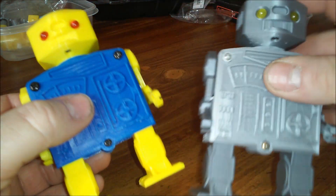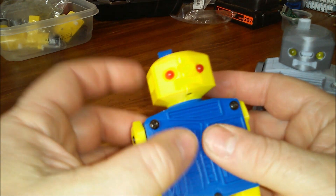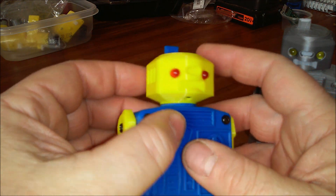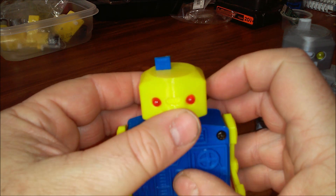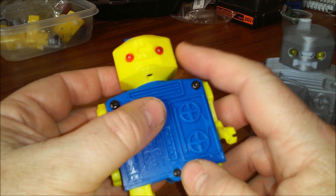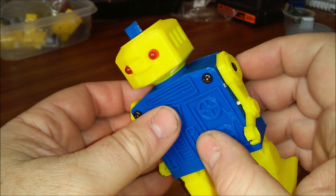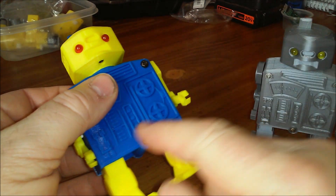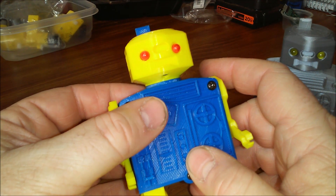Pushing the switch down stops them. The switch is not a commercial switch — it's designed into the head. There are two CR2032 cells in the head that power a small N20 gearhead motor. It's a 100 RPM motor.